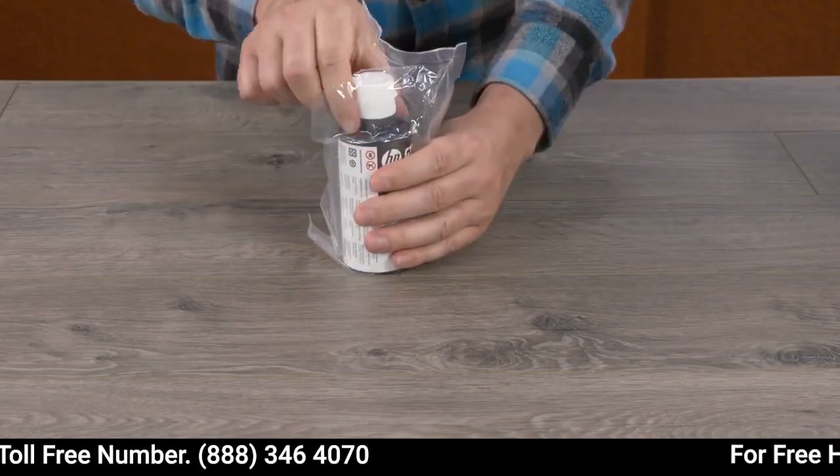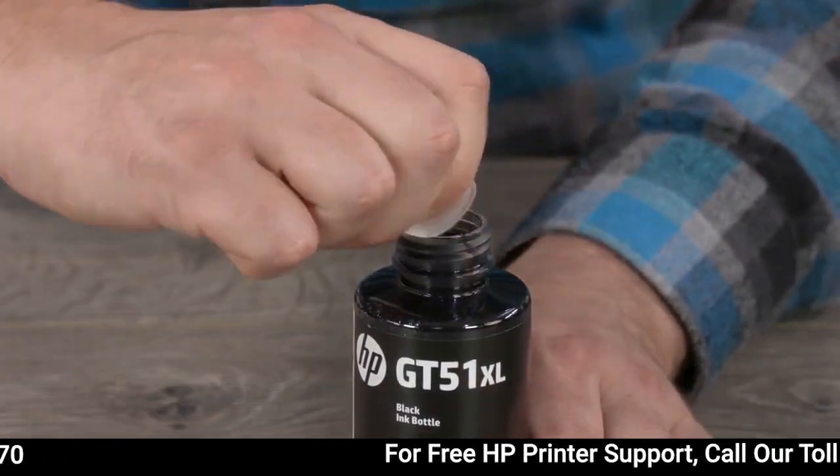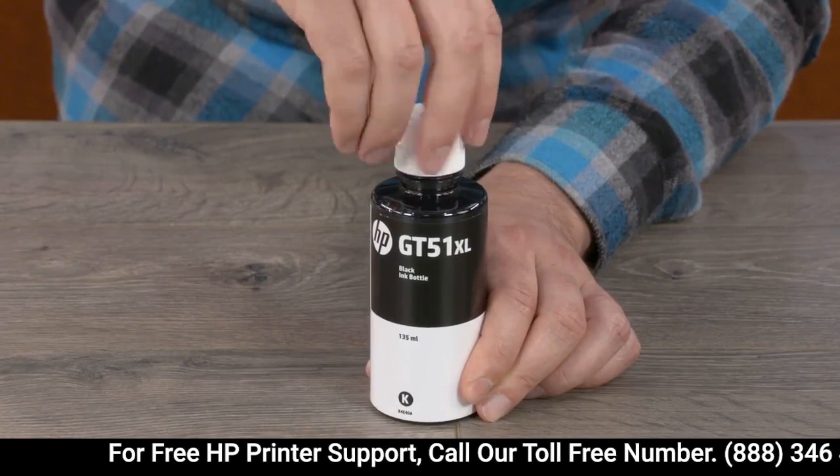Remove the black ink bottle from its packaging. Unscrew the cap, remove the seal, and throw it away, and then screw the cap back on.